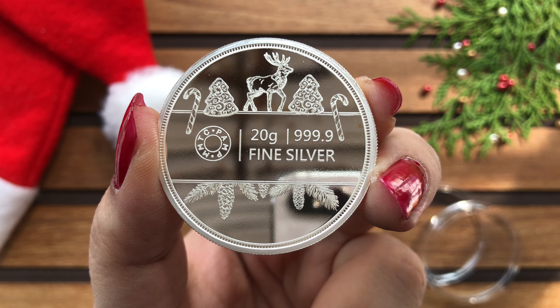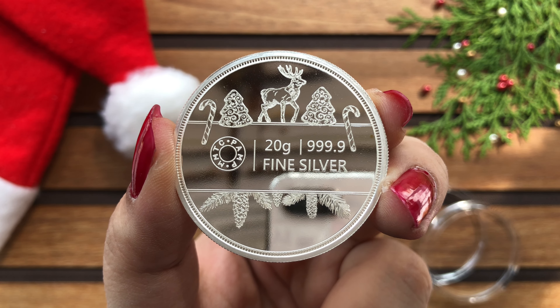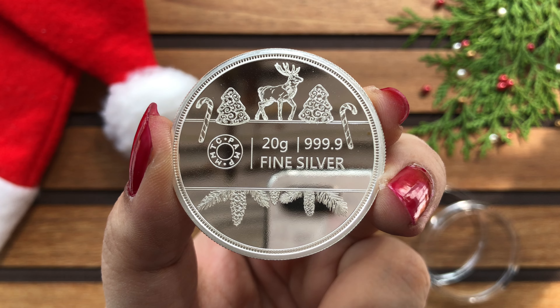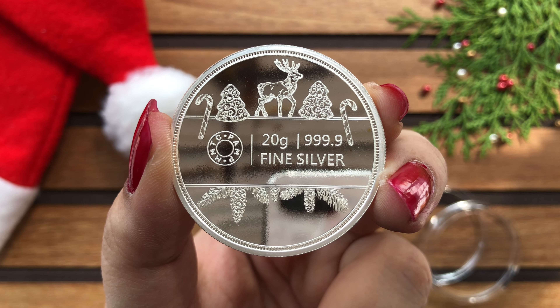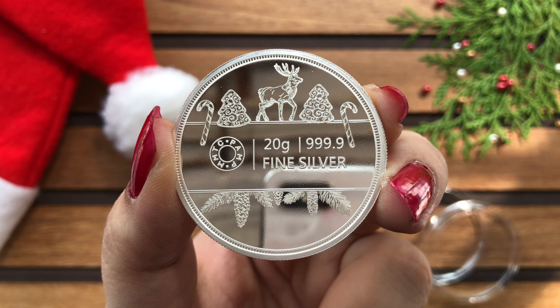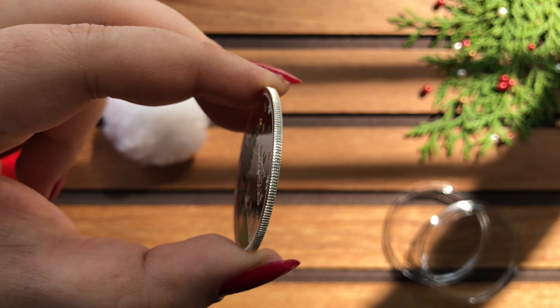I loved the back side of this product more — it is just gorgeous. Specifications ta hai hi but har ek element is well thought and well placed too. This coin has reeded edges and it has a good finish to it.